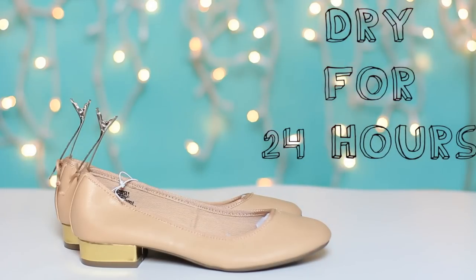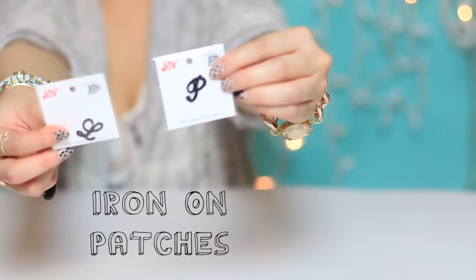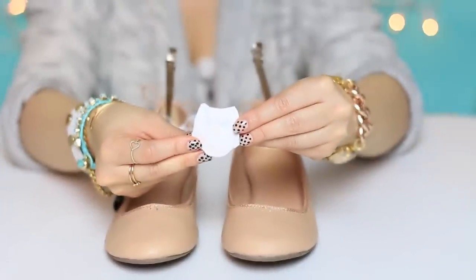Now you'll want to know how to get those designs on the front part of your shoe. You'll need some iron-on patches, which you can find at the fabric craft store — I have links down below for those and also online.